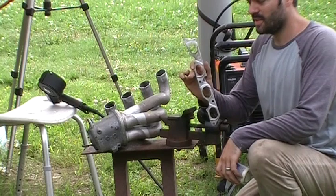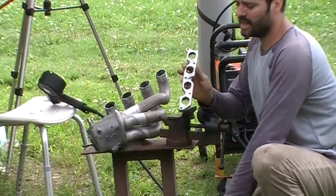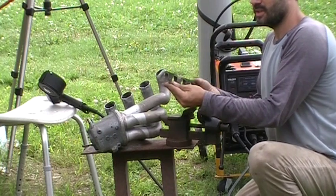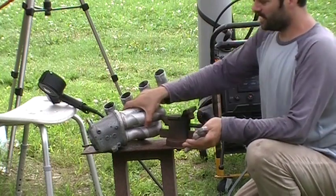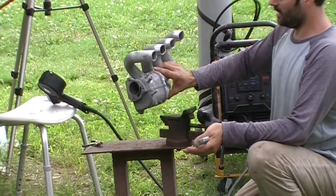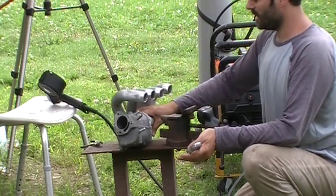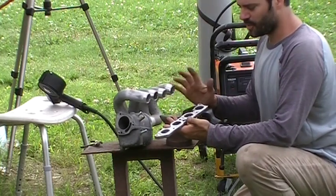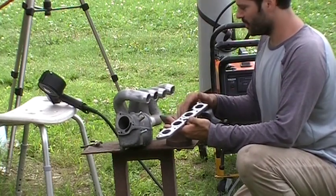This is a Prius intake manifold that I have cut the manifold off while leaving only the flange. And this is a Corolla throttle body. My buddy picked these up at a junkyard, so I'm not 100% sure I'll get all the names right or what they come from.